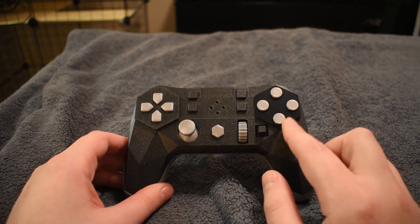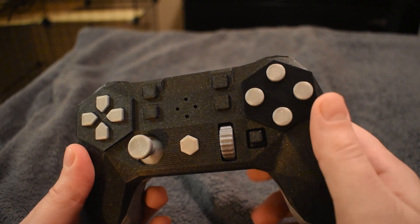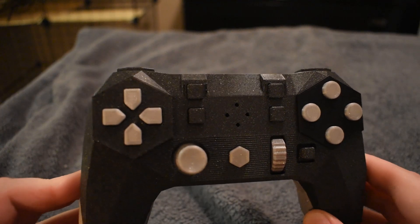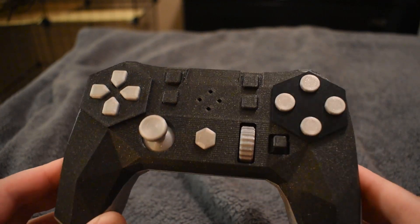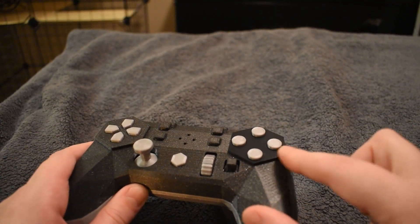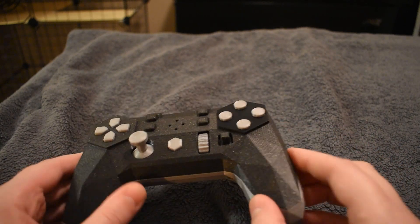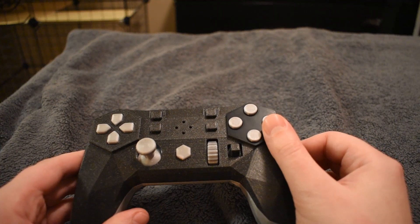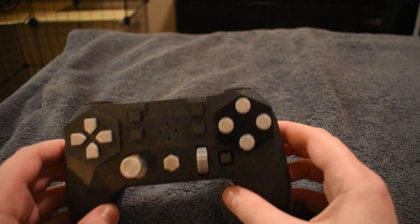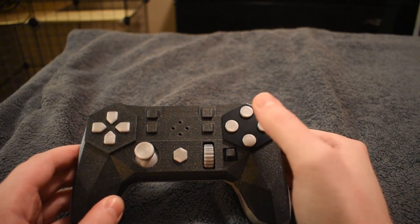The reason it doesn't have a right analog stick is because it has a dual gyro setup inside — two gyroscopes that act in tandem, which is pretty unusual. There's also a black hexagonal capacitive touch surface raised around the face buttons. All you have to do is lay your thumb on it and the gyroscopes activate; take your thumb off and they deactivate, making it as user-friendly as possible.